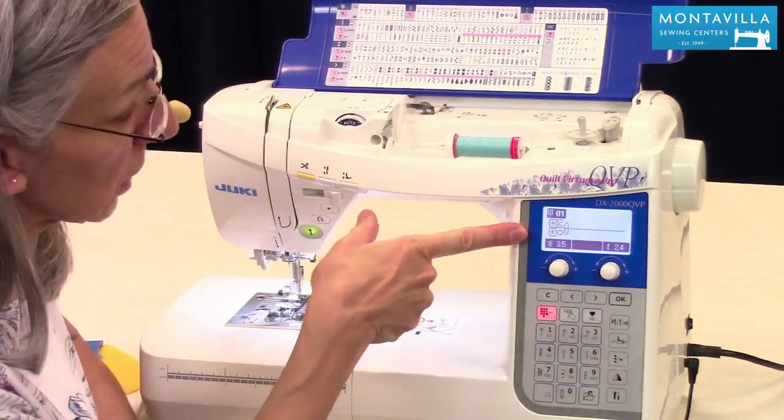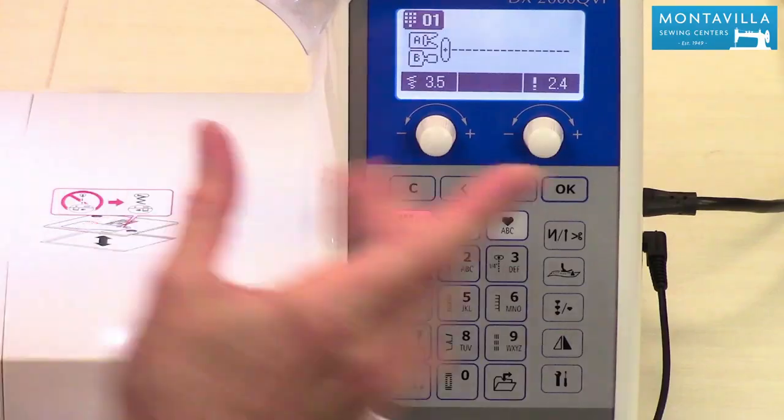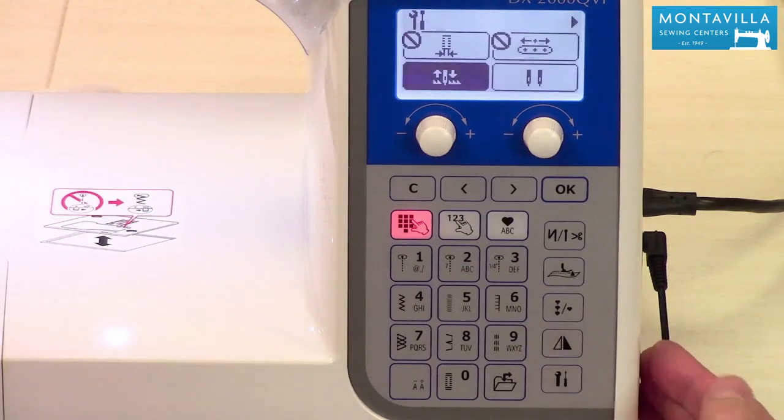This is what your machine's screen is going to look like when you first turn it on. It wakes up to straight stitching. To get into settings, we press this button right here.